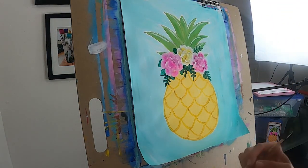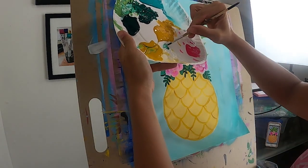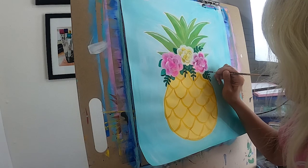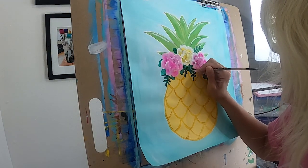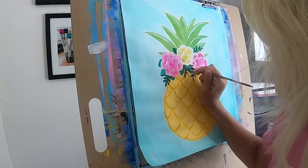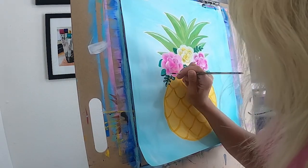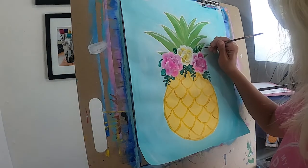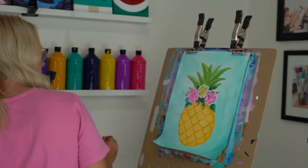Before you rinse your brush, just put a little bit of white on the very tip and go ahead and add a little bit of light to your leaves — just put a little brush stroke on those tiny leaves you just did. It just adds a little bit of light to your painting, and light does wonders for our art, really helps it stand out. If you don't want to you don't have to — that's a preference thing — but I love it.